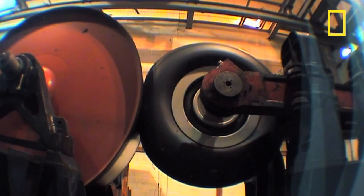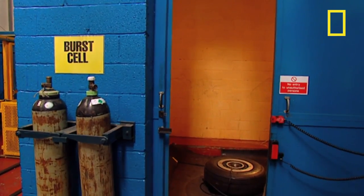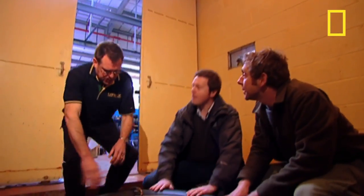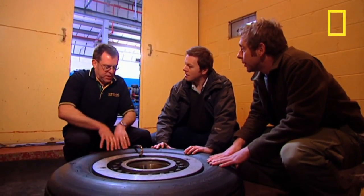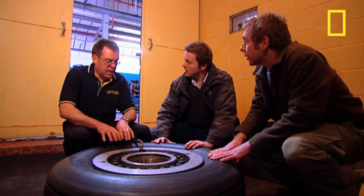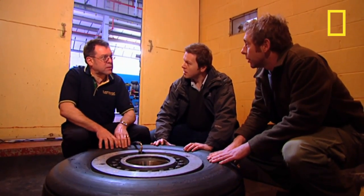But the most impressive test is when tyres are over-inflated in the burst cell. So Nick, what's the purpose of this test? This is to check the strength of the casing. This particular tyre is off a Boeing 737 — it's a main-wheel tyre, and it's rated to 220 psi.